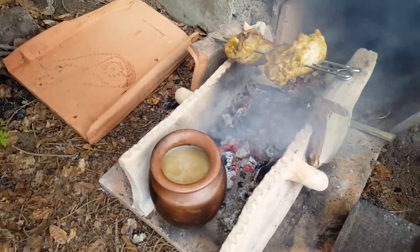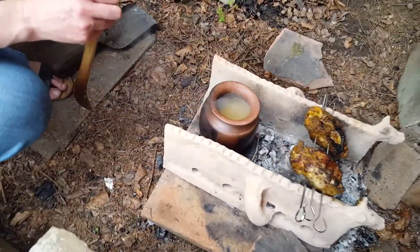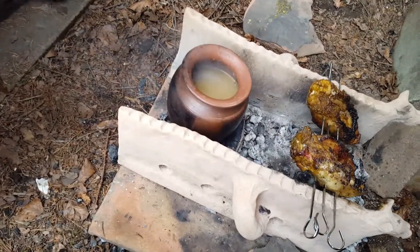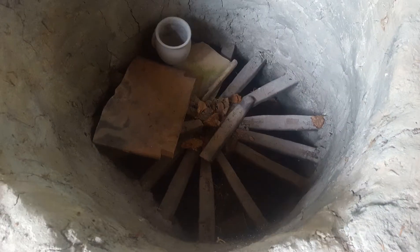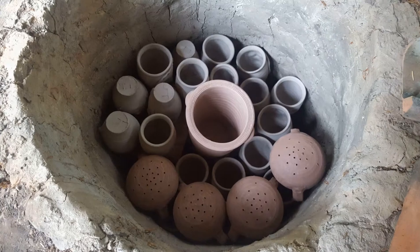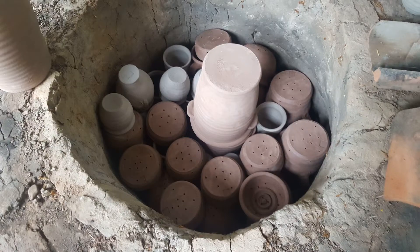Taking advantage of the fire that we've lit to warm the kiln, we cook our supper on the night before the firing. Next morning, packing the kiln, starting off in the bottom with some head pots and some colanders.